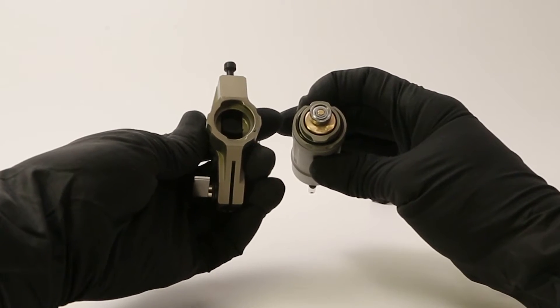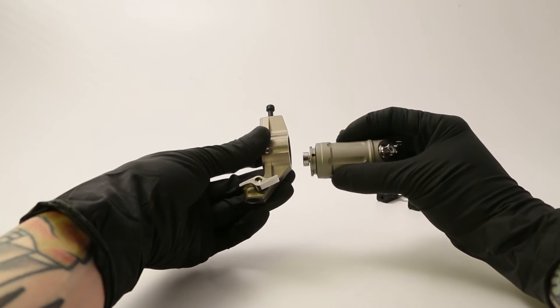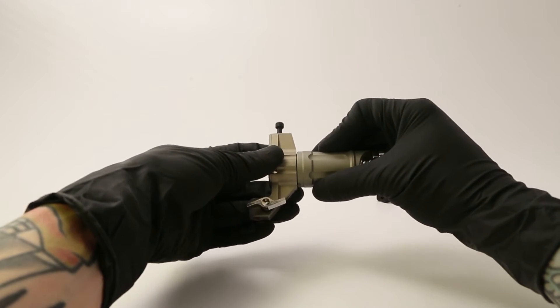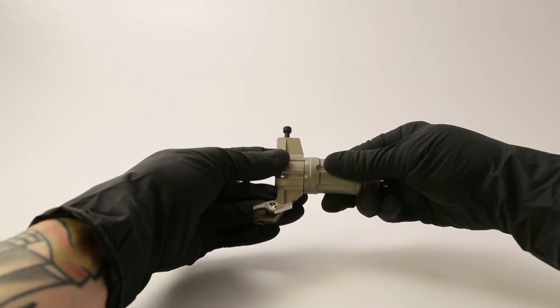To reinstall, align the smaller tab on the motor body with the bottom groove on the machine body. Once you've lined up the tabs, feed the small tab into the machine body and push the motor into place giving it a clockwise turn.